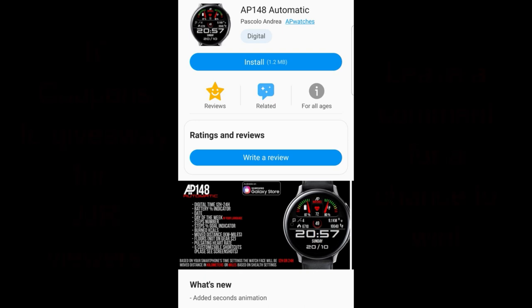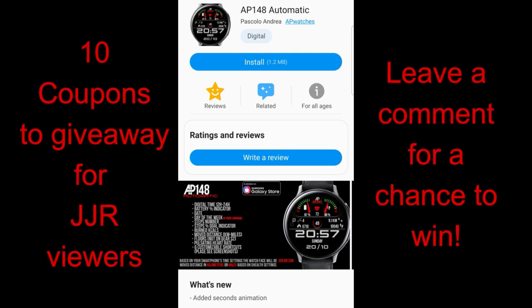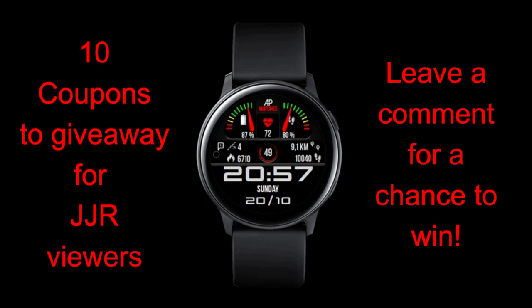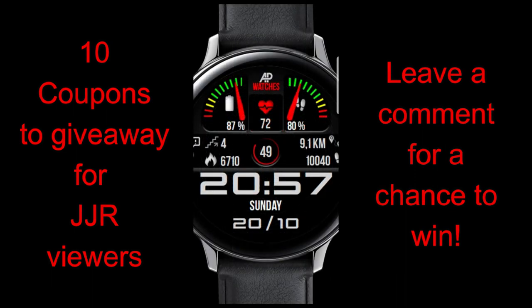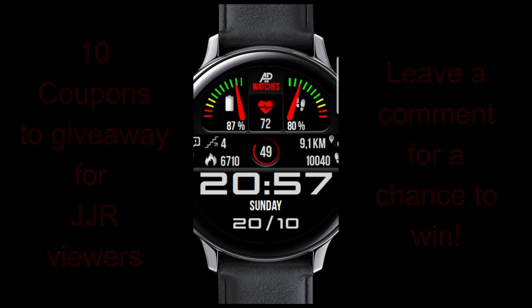Welcome back to Jibber-Jabber Views. Get ready to see the newest design just released from our friend Andrea Pascalo. If you happen to like clean, simple yet informative designs, I think you're really gonna like this one. It has all the features you need at your fingertips plus some nice colorful accents. We give away coupon codes in our contest, so if you want a chance of adding this one to your collection, make sure you leave a comment below — I'm going to be randomly selecting 10 winners. Let's jump right into the review.